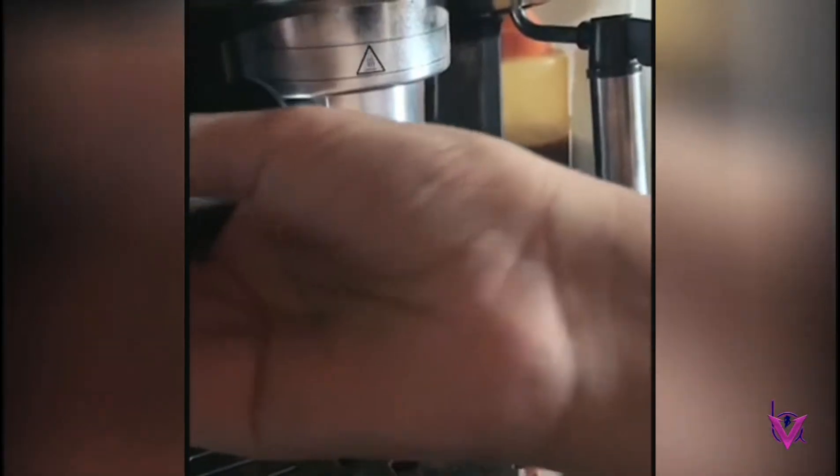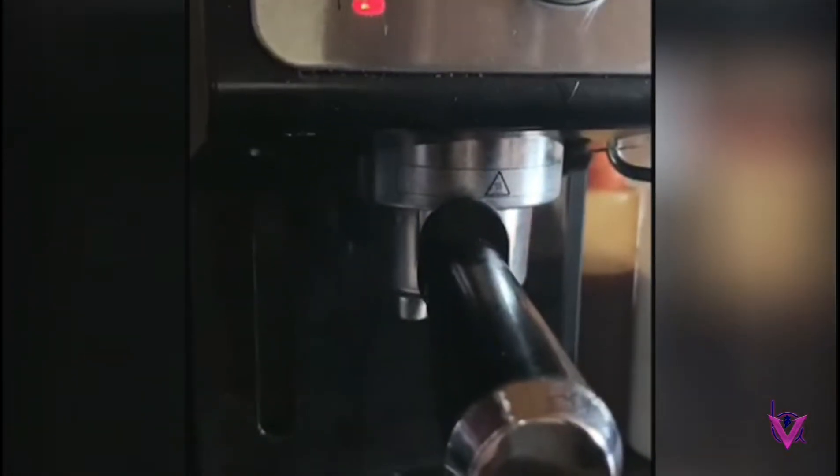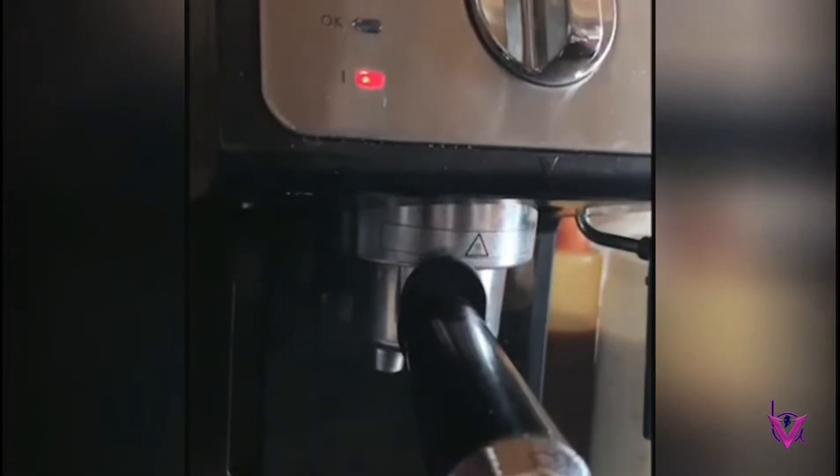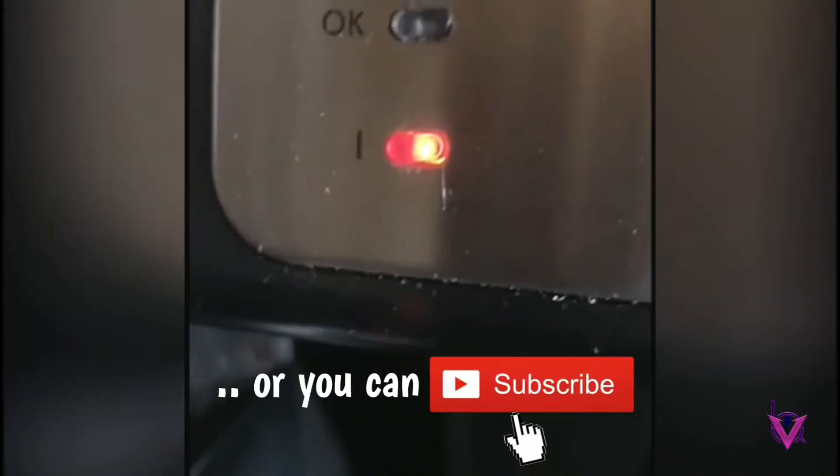Now the red light means that it's not ready, and when the light is green it means that it's ready. It takes a long time, so you can just forward this part.